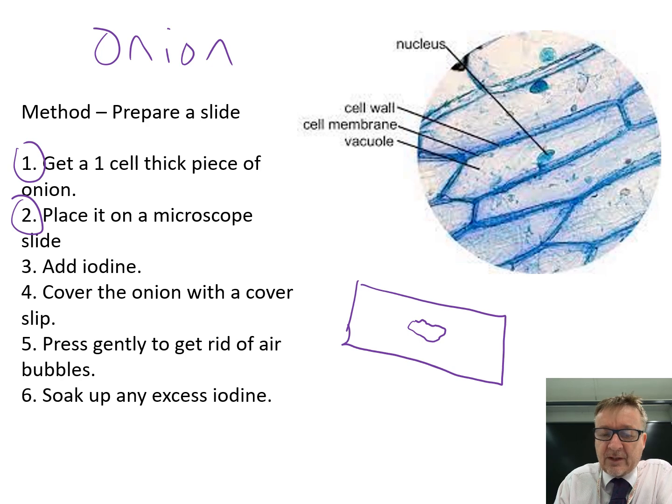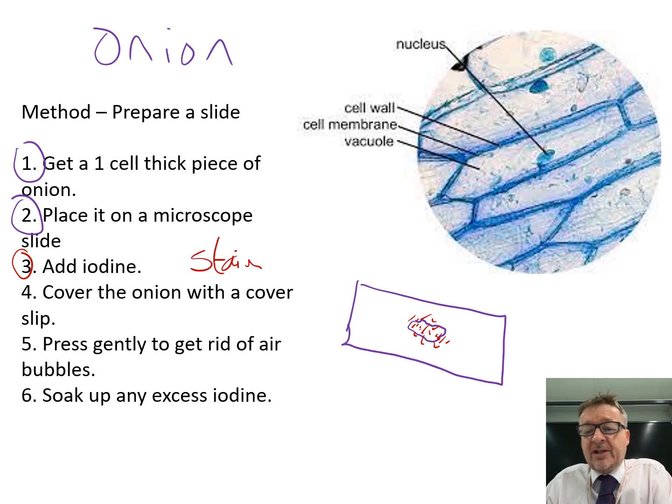Add a tiny bit of iodine onto the piece of onion on the microscope slide. Iodine is a stain, so be careful - it will stain your fingers, the desk, and any white shirts you're wearing.